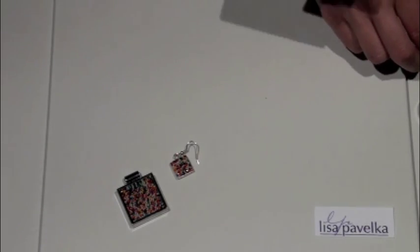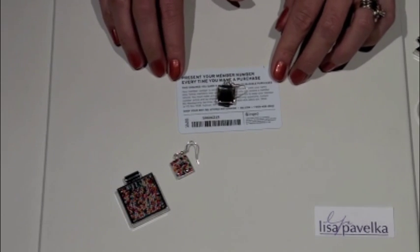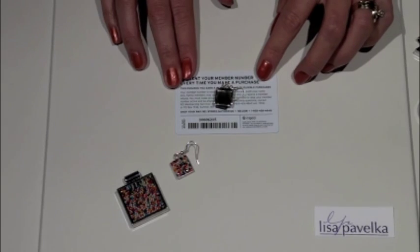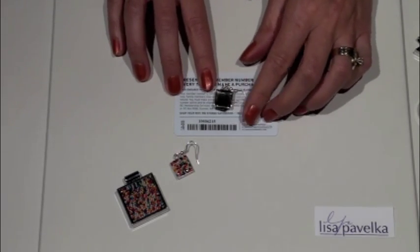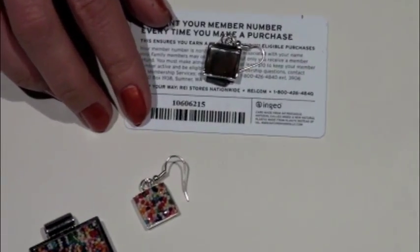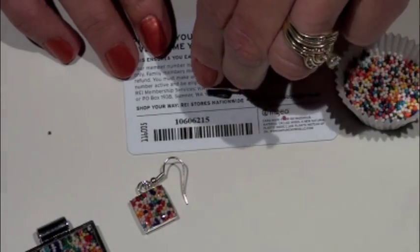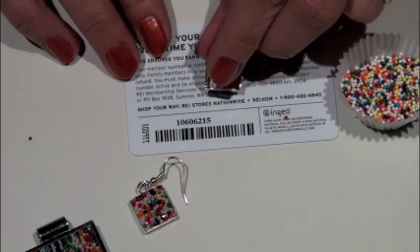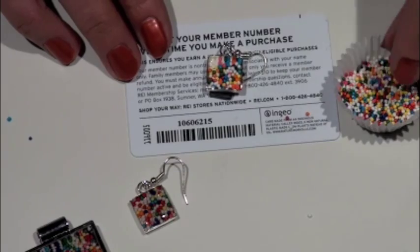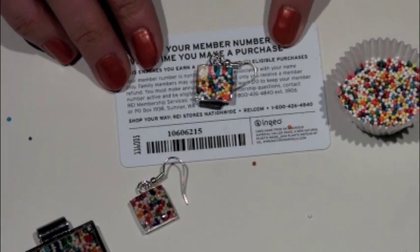I've got one of my empty settings here. I attached it to a stiff card — or you can use a mirror tile — using a rolled out piece of scrap or regular polymer clay, which will hold it level and also prevent it from slipping off the card. I'm taking my little candy beads and you can just pour them into your hand or drop them in by pinching them. You just want to fill in the pan of your settings so that you don't see any of the silver.